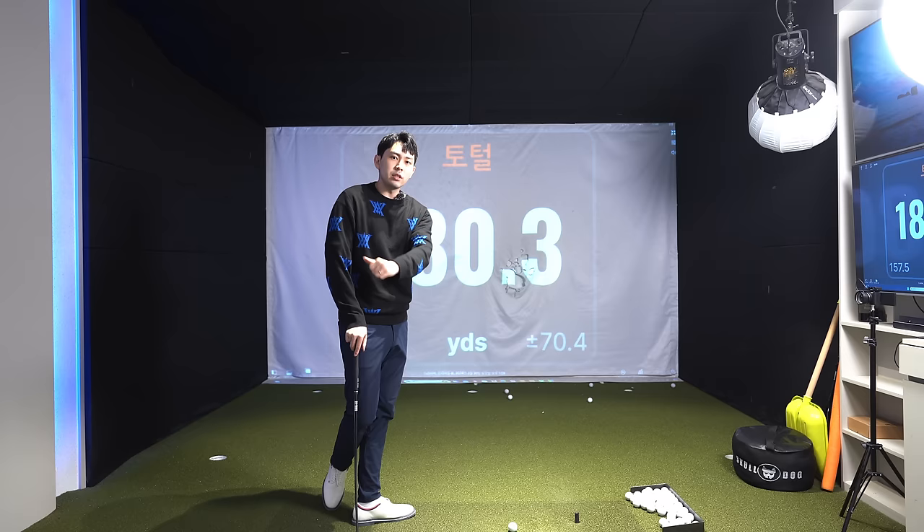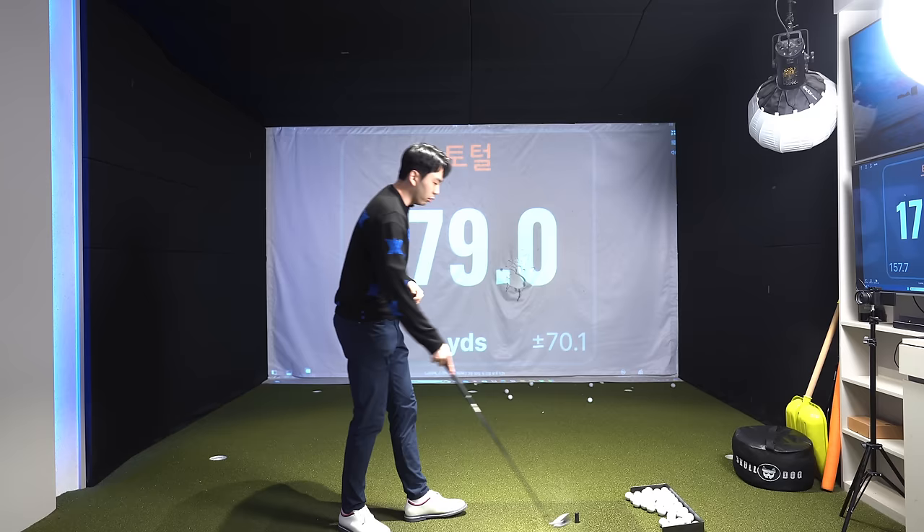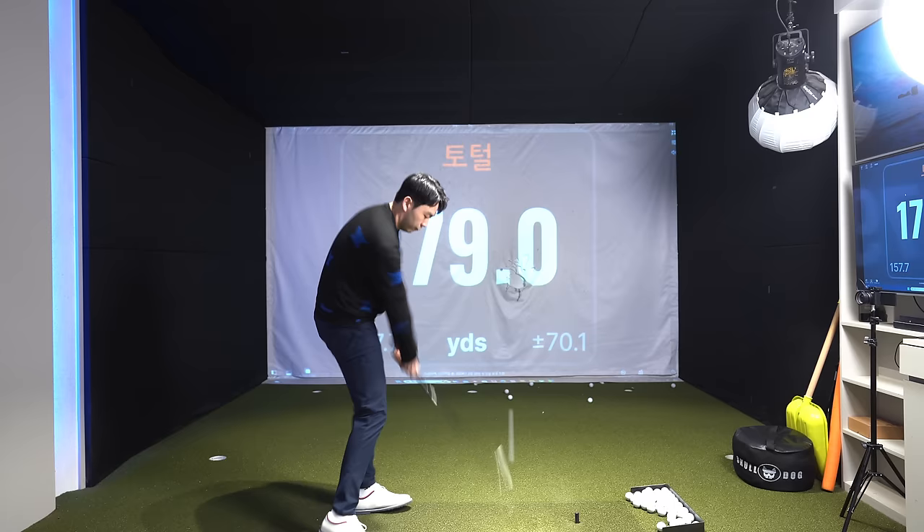It's going to look something like this — a half swing punch shot. I'm trying to hit these golf balls pretty hard. This three-quarter punch shot went around 179 yards. Let me hit one more at around a half swing. Another punch shot — I hit this pretty hard — around 170 yards.